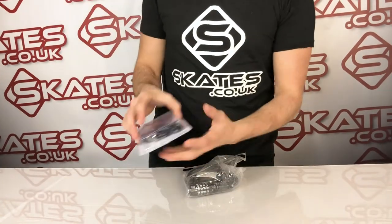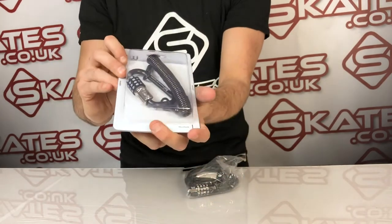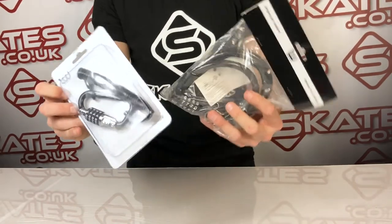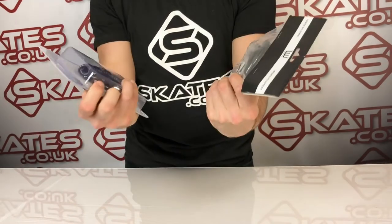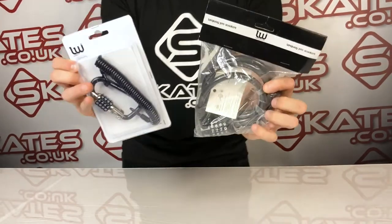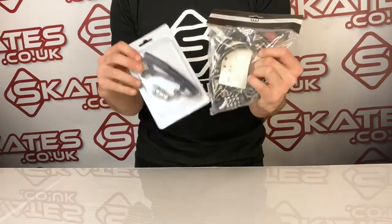And then here you've got a slightly different version — it's a slightly thinner version but it just sort of attaches to the scooter. A lot of riders these days are finding their scooters being nicked, so this is just a great deterrent to stop that opportunistic thief from stealing your scooter. So if you're investing a lot in your scooter, this is a great little accessory to add on so you don't get it stolen.